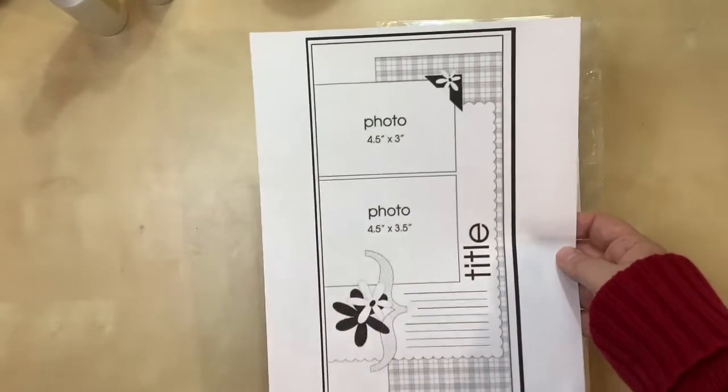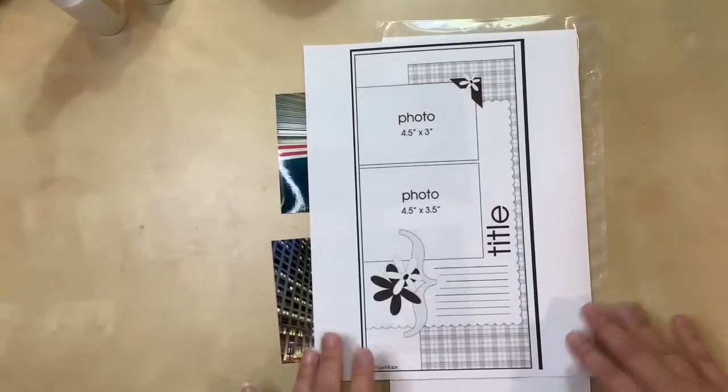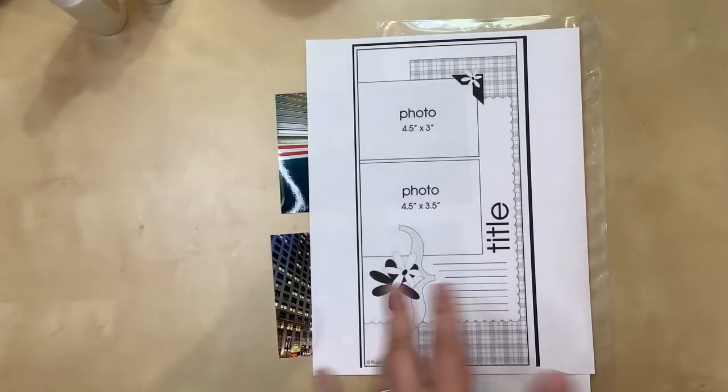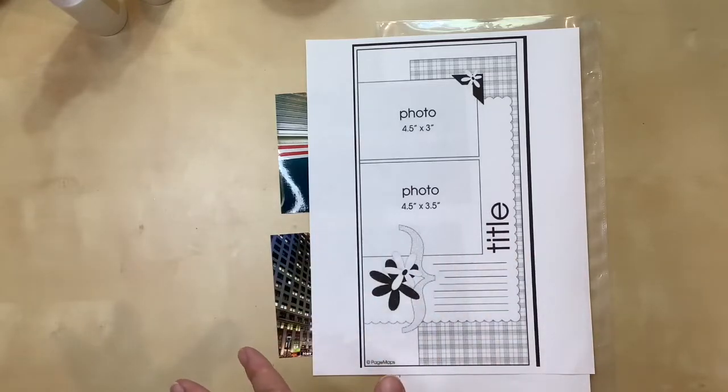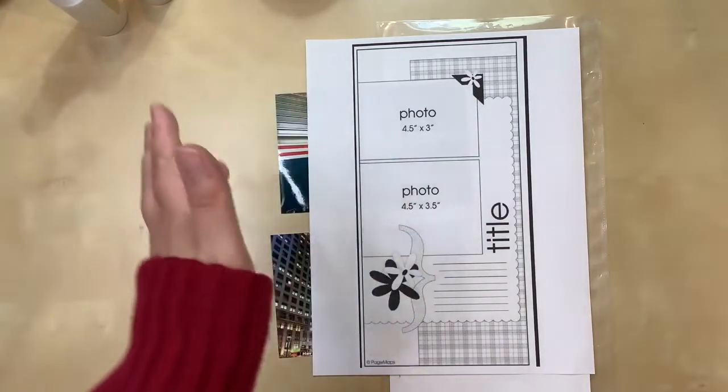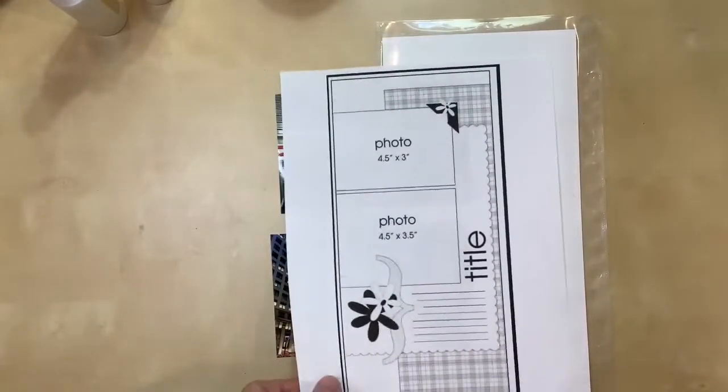Here's the one I have selected. This is from Page Maps. I found it on Pinterest, but you can go to Page Maps and they have all of their past layouts available for free — at least the last time I checked. So this is the one I'm going to do.